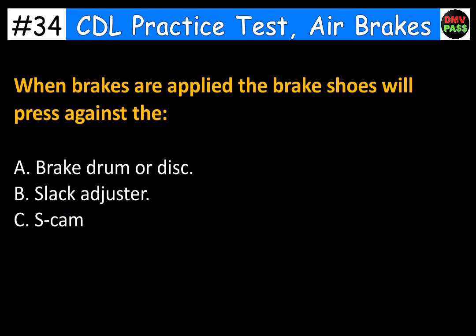When brakes are applied, the brake shoes will press against the: A. Brake drum or disc. B. Slack adjuster. C. S-cam. The correct answer is A. Brake drum or disc.